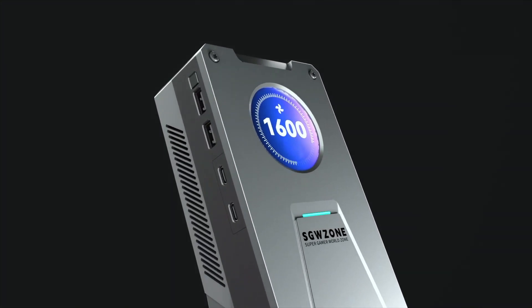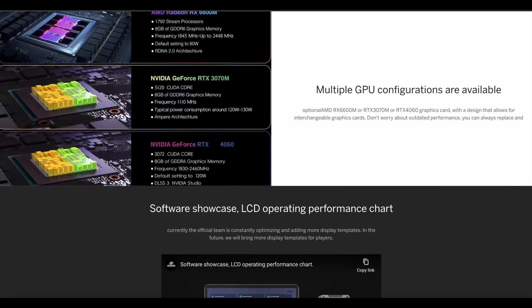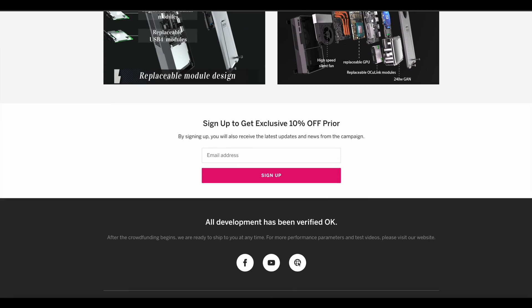Not only is this an eGPU in a compact form factor, but you have that IO that makes it even better — it pulls double duty. I think this little eGPU has big promise and potential. I've partnered with SGW to bring you this showcase of what I think is potentially one of the groundbreaking eGPU docks you're going to see. It's on Indiegogo and they've upgraded it to a 2.0 version.